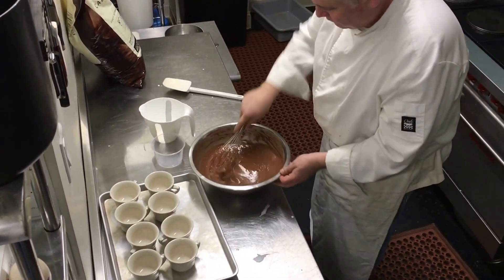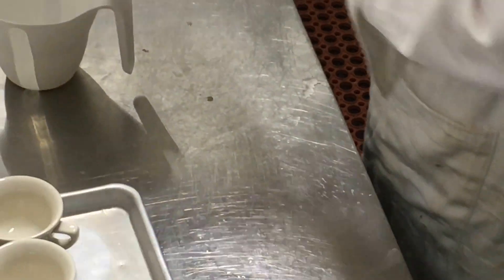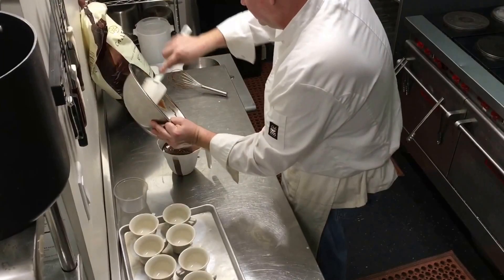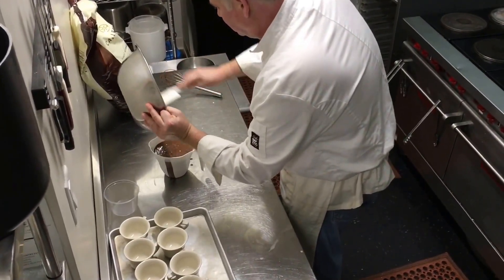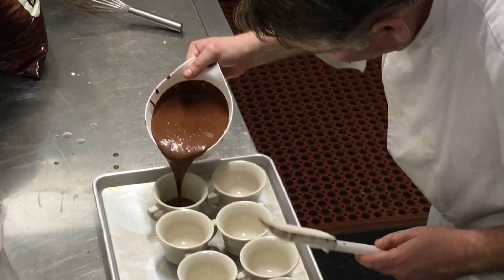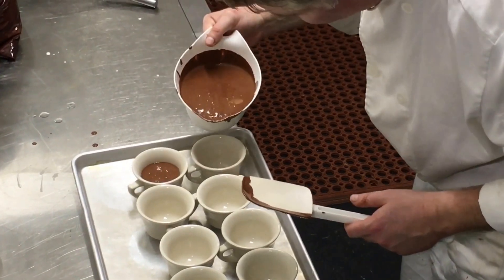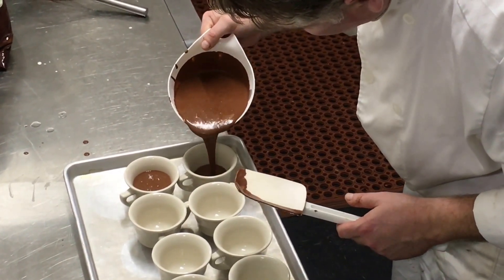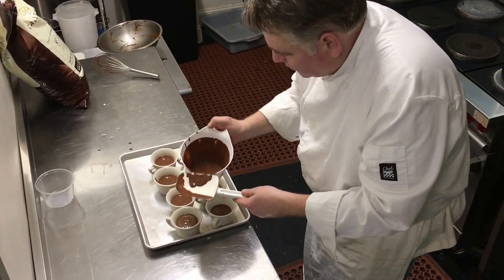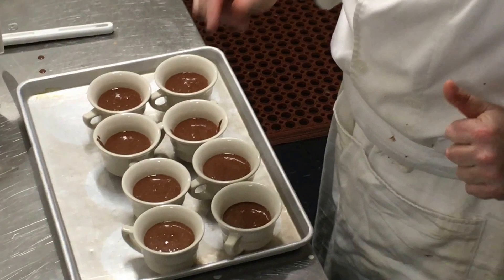You can see the thickness now. While this is still hot, pour this into your cups. The finished product — wipe down the rims and refrigerate it for one hour.